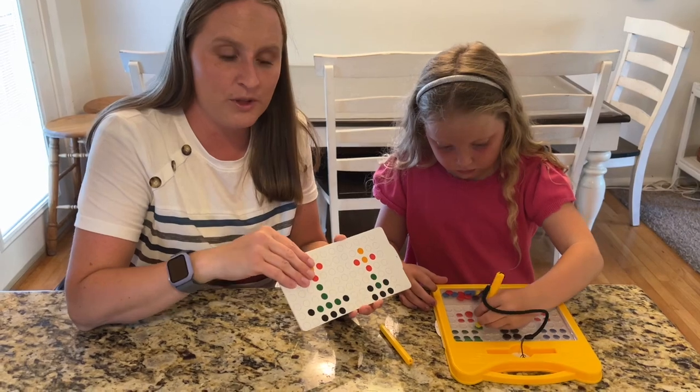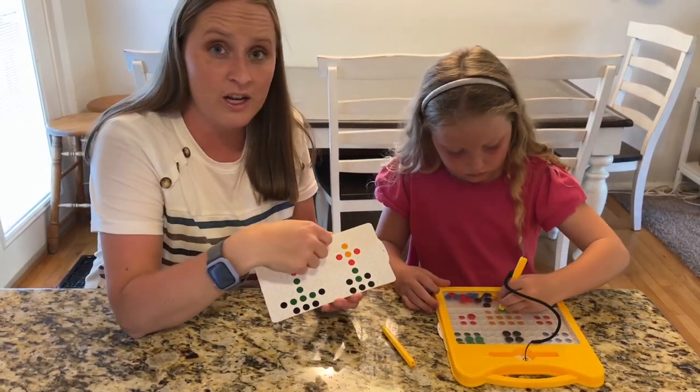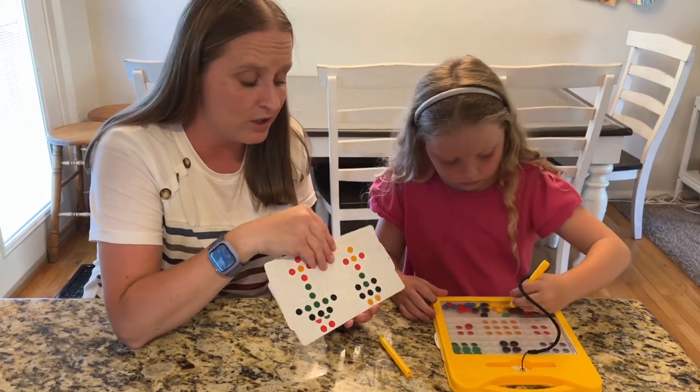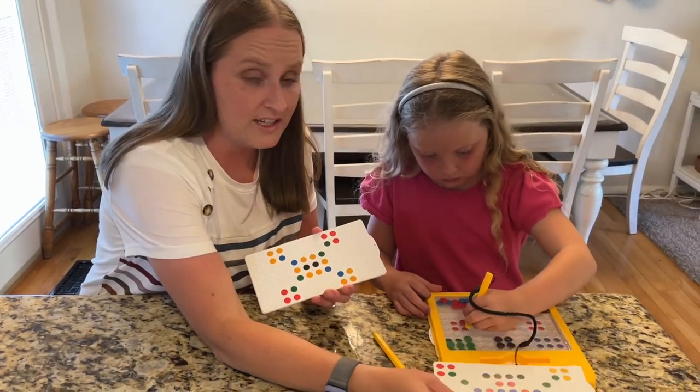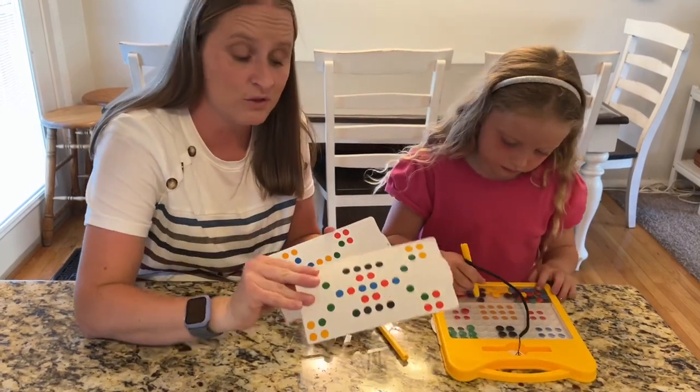There are three different ways you can play with it. You can do it with the card, like she has it. You can have the card out and have free play and do whatever you would like. Or you could even have the card sitting out and try to figure out where it is, then slide it in to see if you got it right.